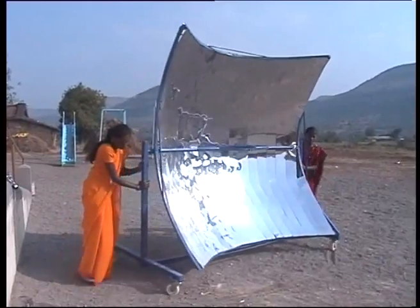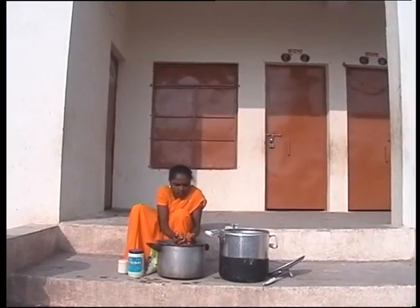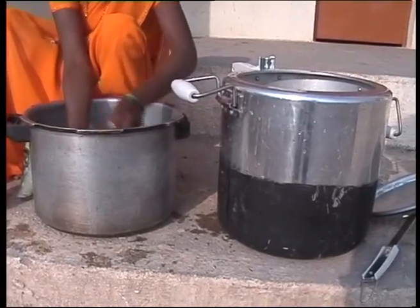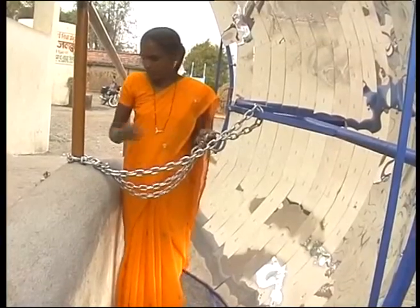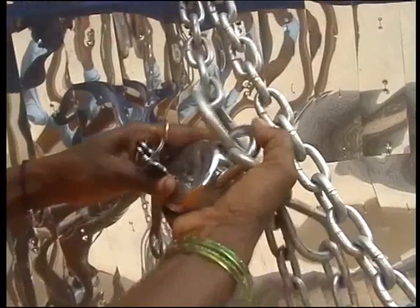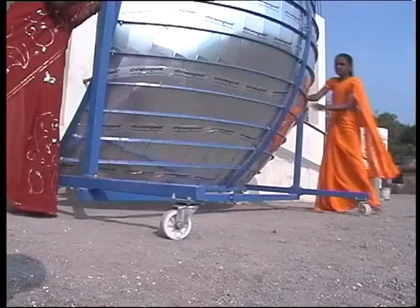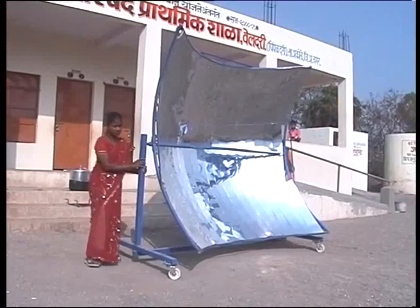Points to be considered for installing the chula: obviously it should be kept where there is ample sunlight. Keep all the ingredients required for cooking handy so there is no running around at cooking time. When not in use, place the chula in such a way as to not damage the reflector shield and cause any injury to people around. Keep it on a firm base where the cooker does not fall off or tip while moving.